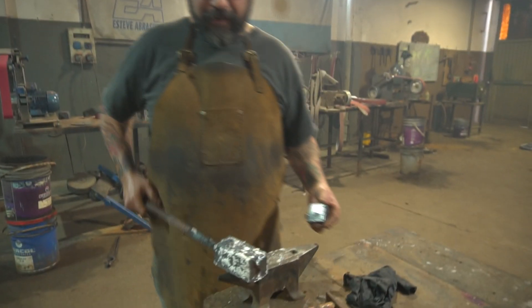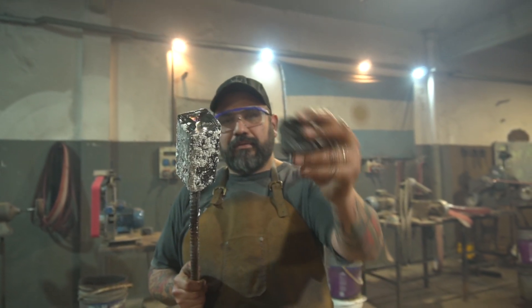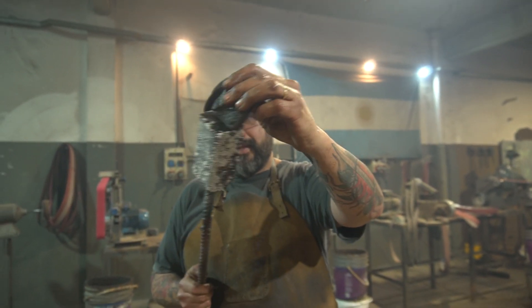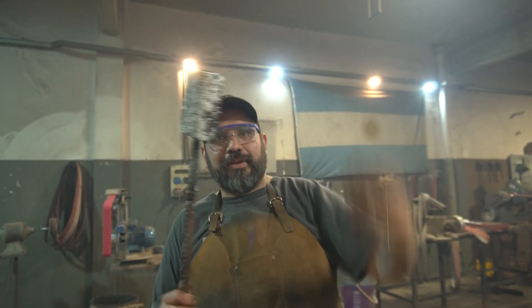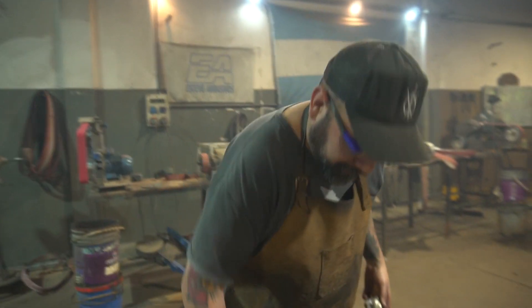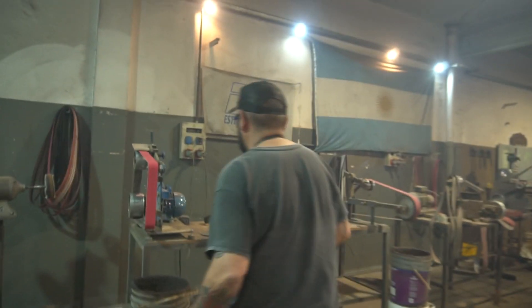Lo que hice fue prensar esto con las matrices, y ahora lo que voy a tener que hacer es cortar una varilla. Esto todavía está caliente así que lo voy a dejar acá. Y tengo este pedazo que es el pín — es algo que siempre cuida. Lo voy a trabajar con el 36.